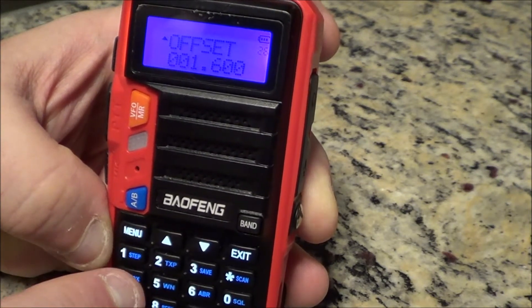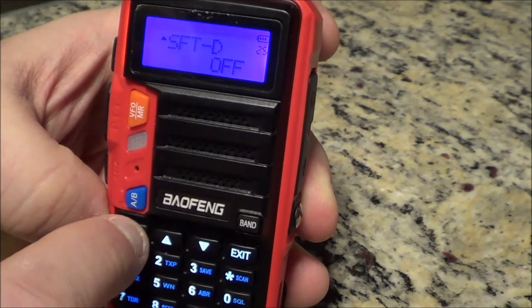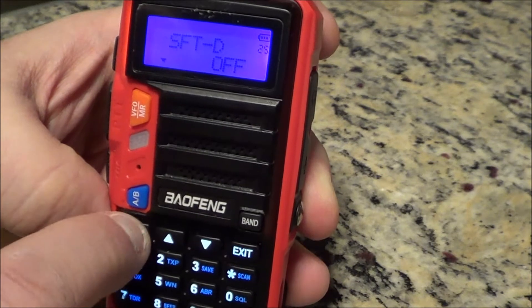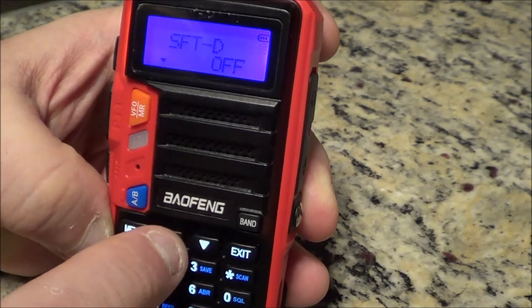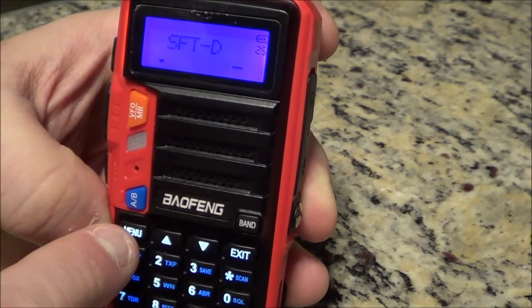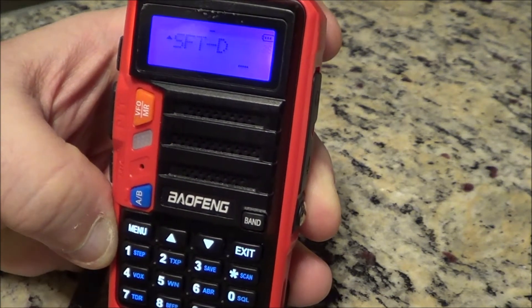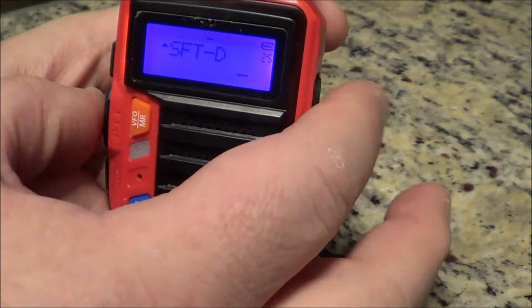Confirm. Now go to menu number 25 — hit the menu button and bring the arrow down to frequency direction. Hit the arrow to select minus, then hit menu to confirm the minus shift.